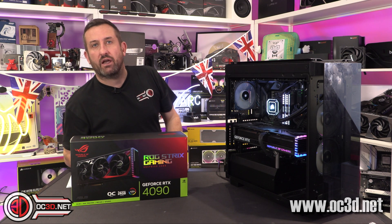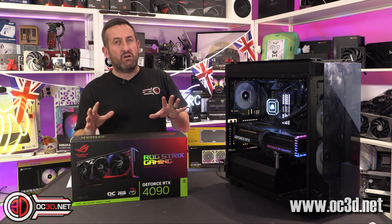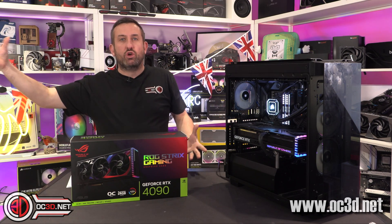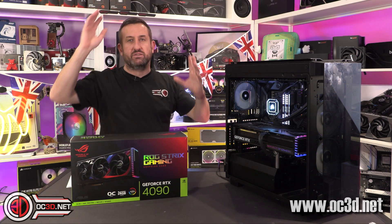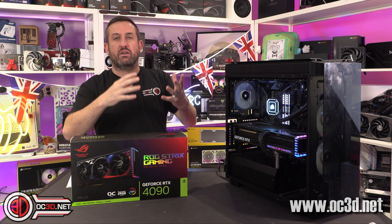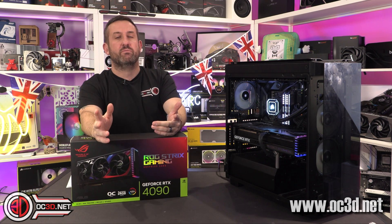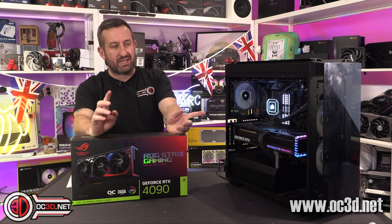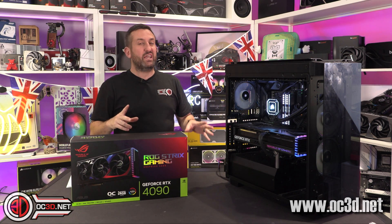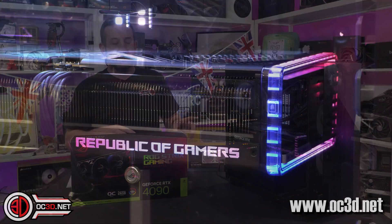I know a lot of you out there don't like RGB, but a lot of you out there do. And it doesn't necessarily need to mean unicorn puke, where it's just doing all the colours all the time. It can just mean that you tune it to work with the aesthetics that you want from your system. And I think that's where they've gone with this — I actually like the lighting on this.